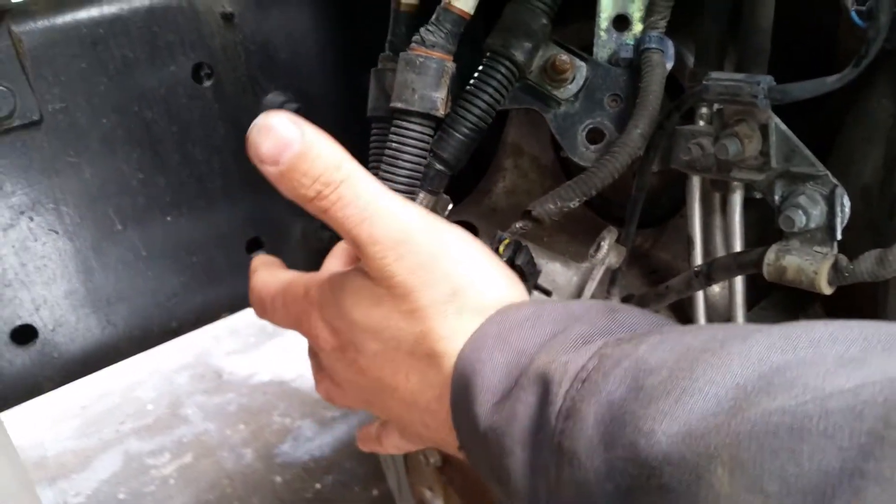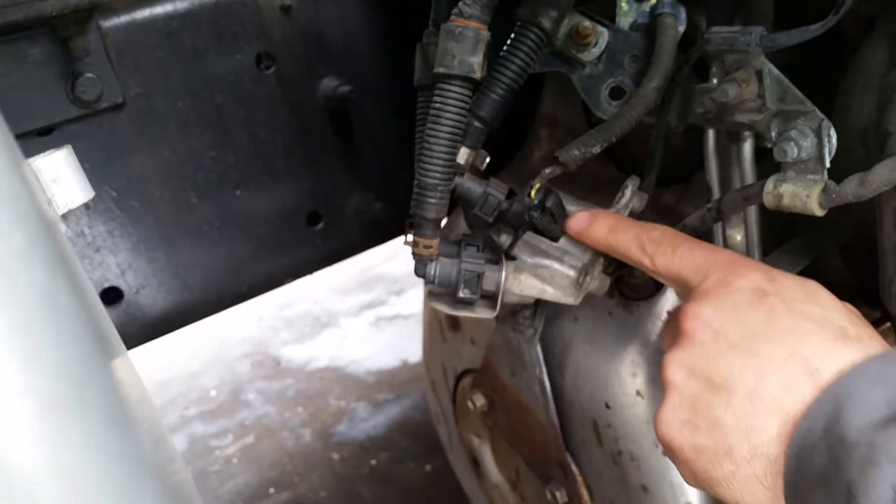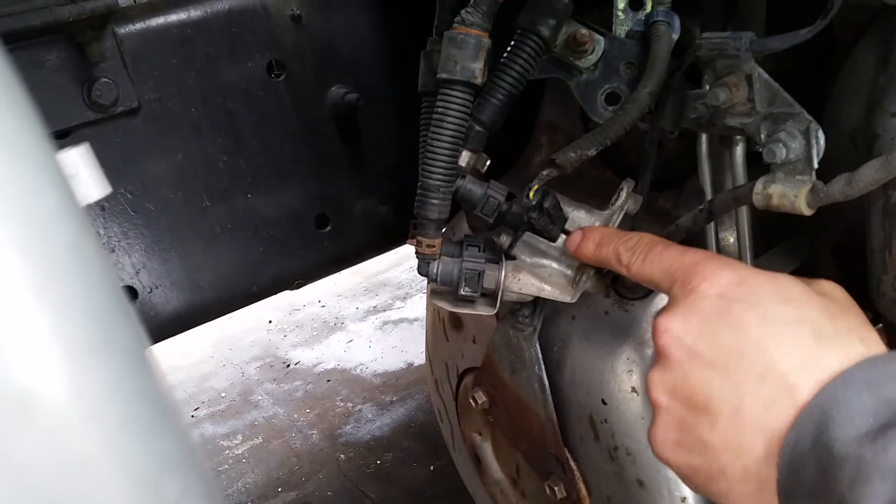Coolant, this and this. So one's a feed, one's a return. This is the injector fluid, and this is the electrical connector to it.